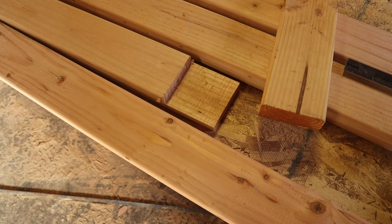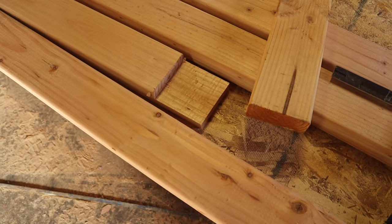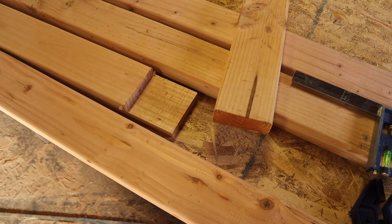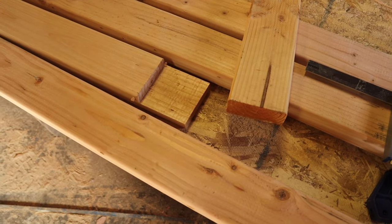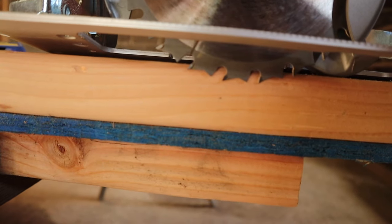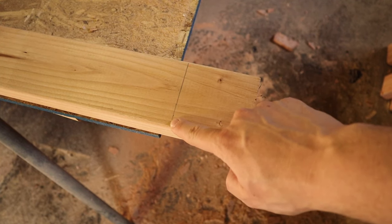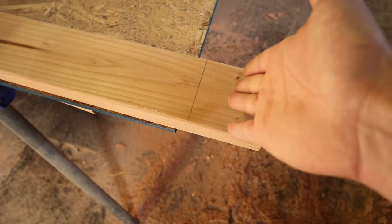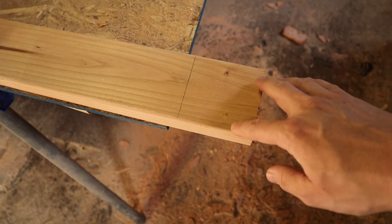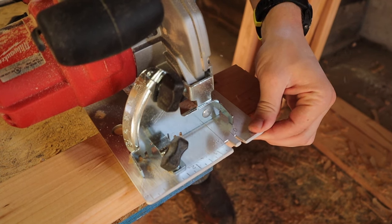Then mark the depth — halfway through the board, which for two-by-fours is three-quarters of an inch. When hogging out the material, the quickest way is a table saw with a dado stack; next quickest is a table saw without a dado stack making repeated slices. Because I don't have a table saw, I'm using a circular saw, setting the blade depth to three-quarters of an inch. Once everything is marked, start from one side, cut along your line, keep working across, then use a hammer to knock out the chips and take a chisel to smooth the surface so you have a nicer bonding surface for your glue.